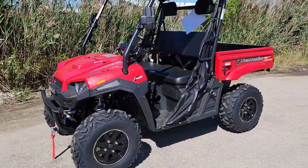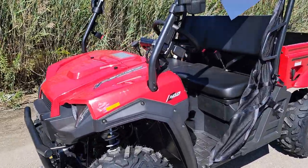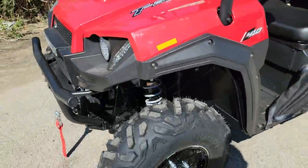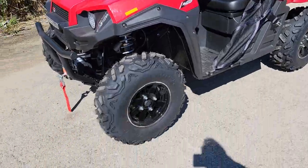Check this one out — it's the Red T-Boss 410, in stock now at saferwholesale.com. It's the limited version. Check it out, lots of goodies on it.